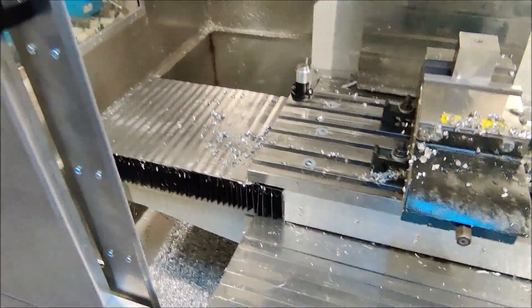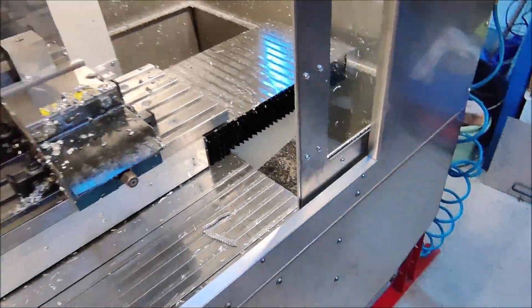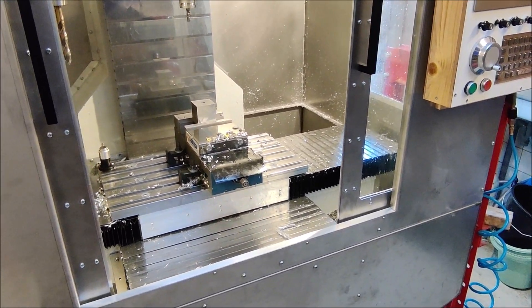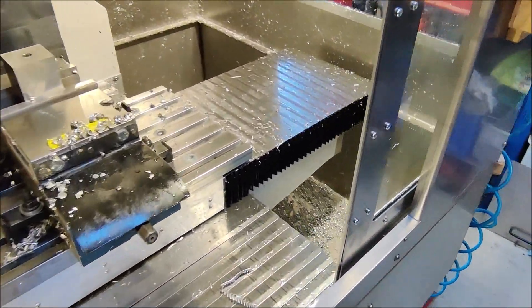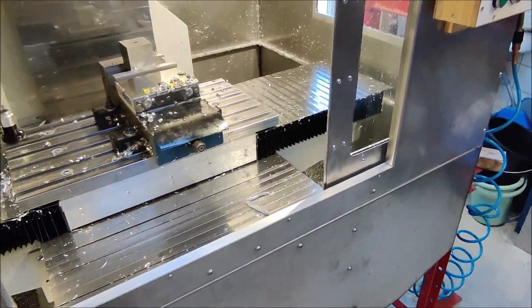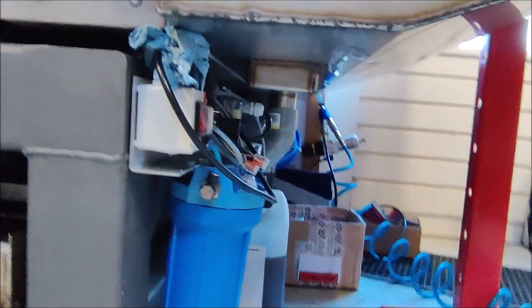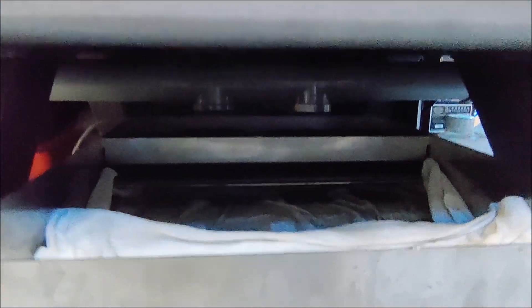In the bottom of the enclosure there are two drains on each side, which you cannot see anymore because it's already full with chips. There are two mesh filters inside to let the coolant through but keep most of the chips in the top part of the enclosure where I can just scoop them out. There is a drain on both sides to guide the coolant underneath the machine where the coolant tank is.